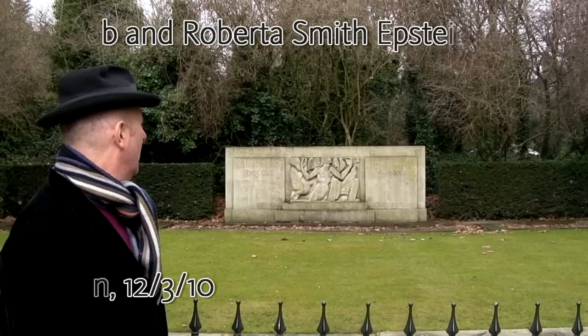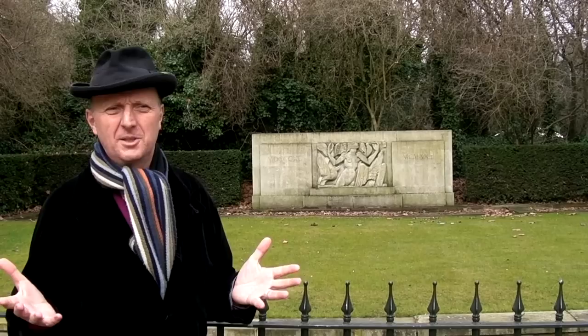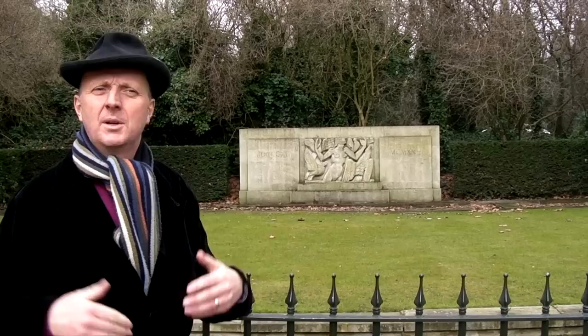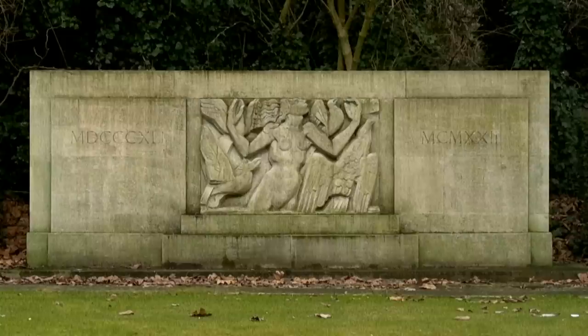It's a beautiful early spring morning and we're here in Kensington Gardens. This is a great piece of sculpture by Jacob Epstein called Rima, made in 1925. It caused an enormous controversy when unveiled by Prime Minister Baldwin - you could see a shiver running down Baldwin's spine as he unveiled it; he felt rather uncomfortable in its presence.